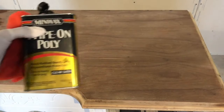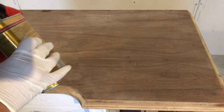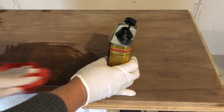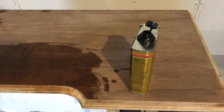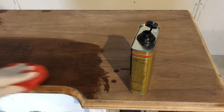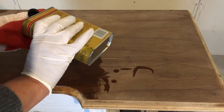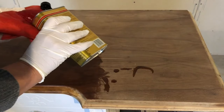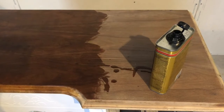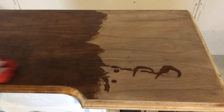For the top, I'm going to use a wipe-on poly. I decided it really needed to be more durable than a wax, so I'm using the wipe-on poly, keeping it the natural wood tone without adding any stain. I love this wipe-on poly because it is so easy to use — you just put it on with a lint-free cloth, and you never get brush marks. It gives it a beautiful hand-rubbed finish.